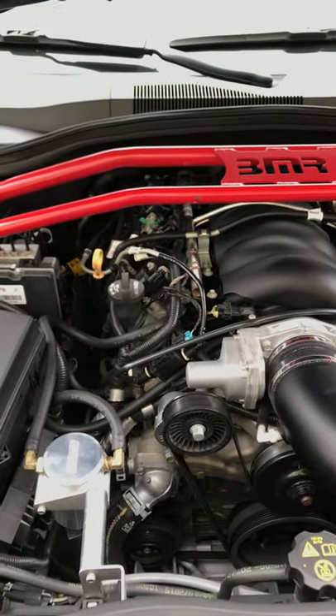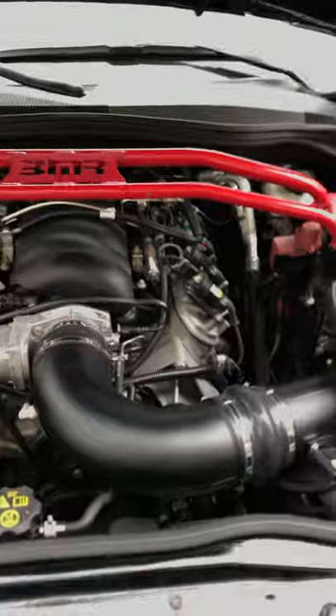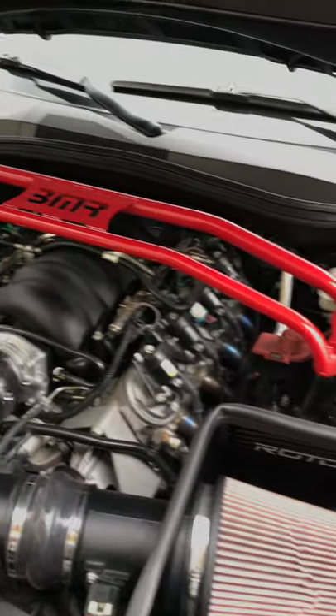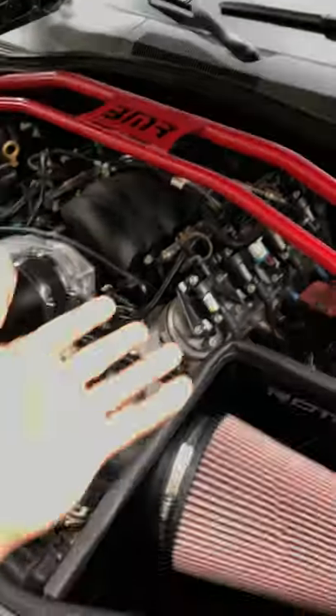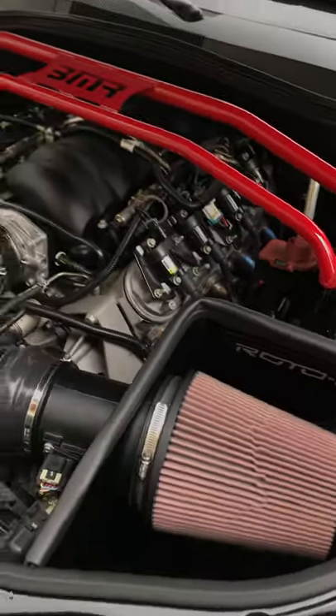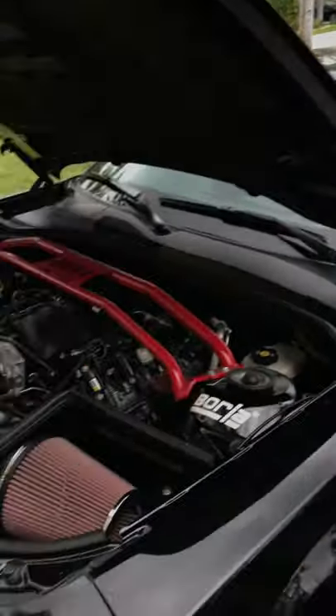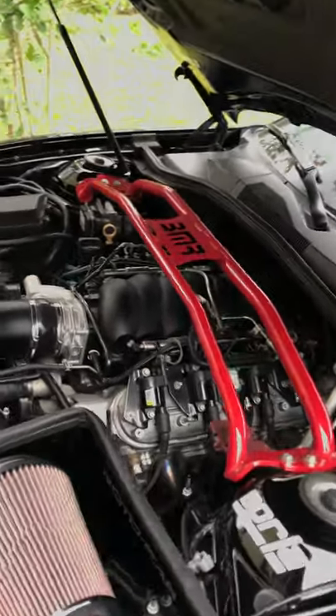The sound is amazing — I really love the sound — but honestly it comes down to the tune. If you have a good tuner, you're going to make power out of your car with headers, intake, and whatever else you do to it. Especially on these automatic cars, the tune makes such a big difference.